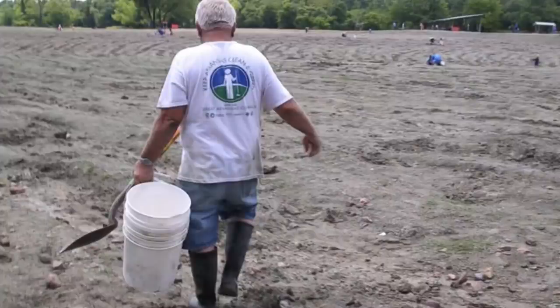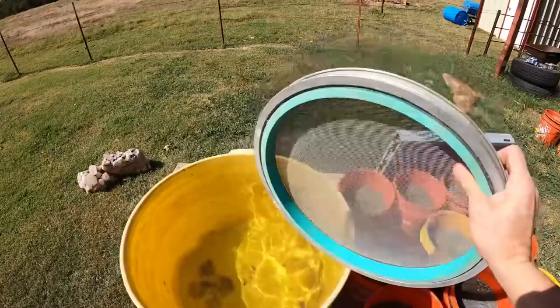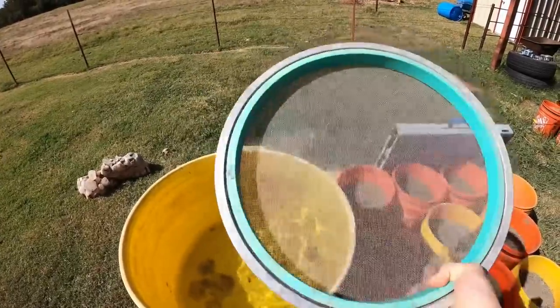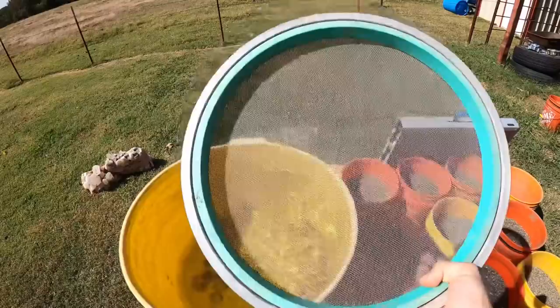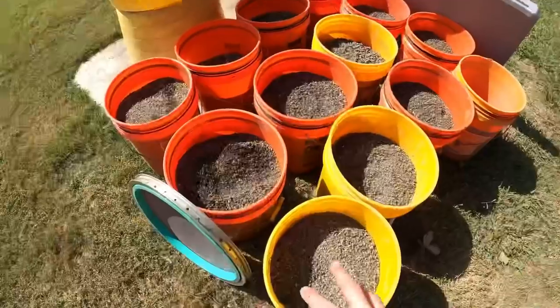If you go to Crater of Diamonds, you can classify the material and collect concentrated material through your classifiers, which is washed clean gravel basically. Each person is allowed a five-gallon bucket each day. In this video I'll be going through my material that I bring back from the crater each trip, and we're gonna see if we got a diamond here at the house. Some people may never have seen one of these — it's a made-up name called a saruca. I call it my diamond screen; this is actually a screen I use just to find my diamonds.